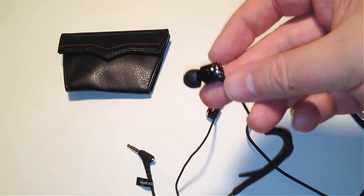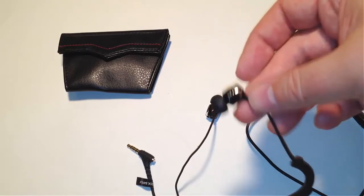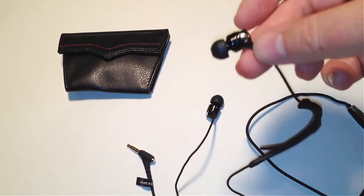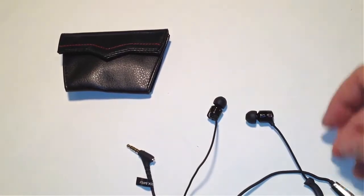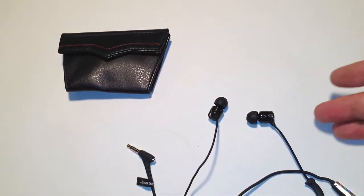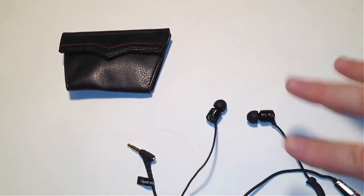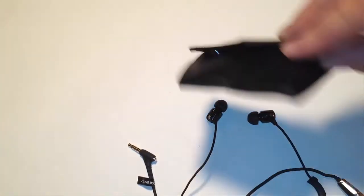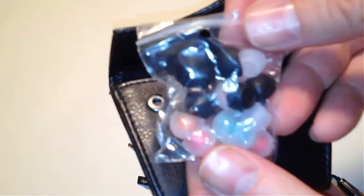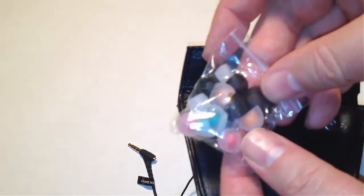One thing I always get from earphones is they tell me they'll block out ambient sound, but nothing does that 100% — these do it the closest I've ever found. They plug right up into my giant ears — I have very large ear holes — and I can hear very little ambient sound going on around me, which makes the sound quality you can enjoy much better.